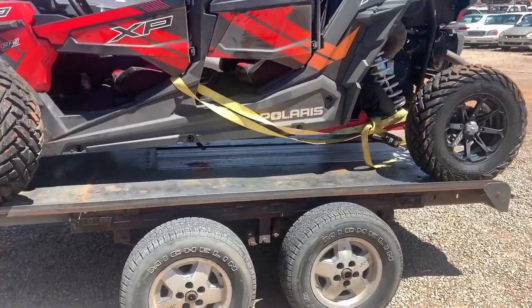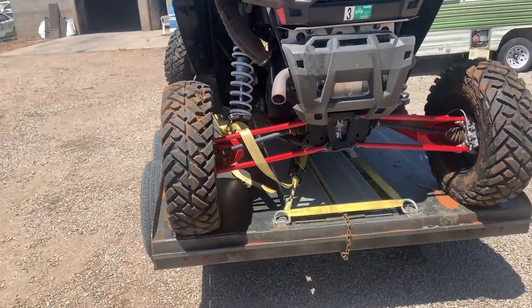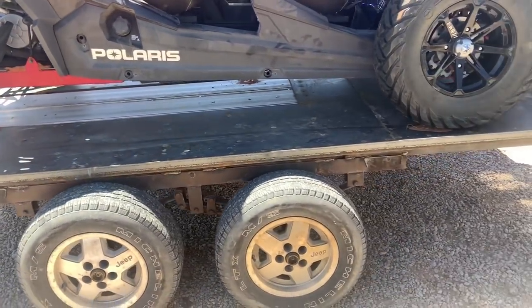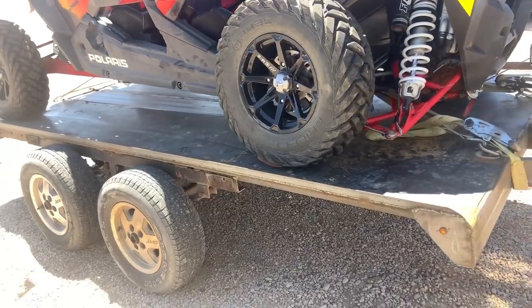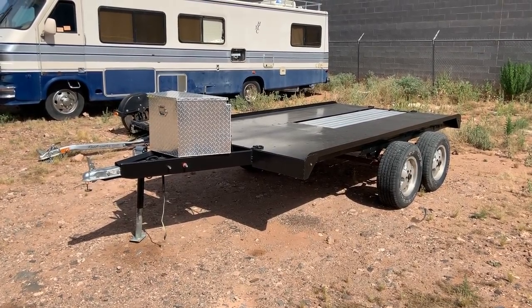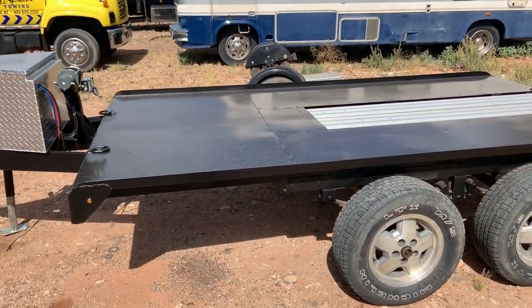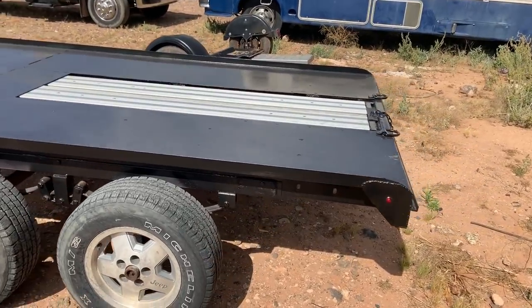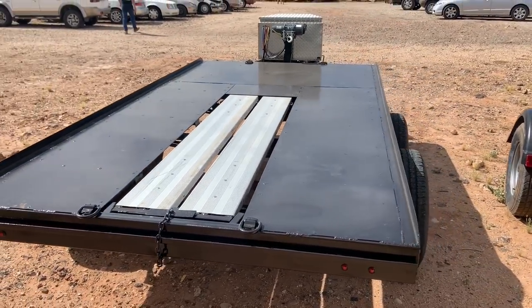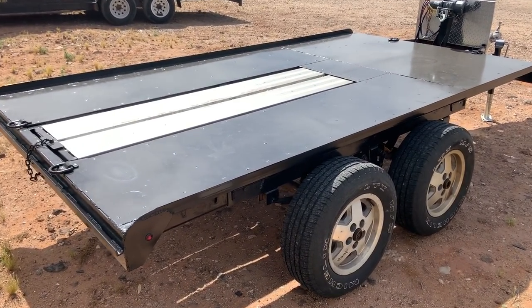This trailer is working out pretty good — it's doing what we need it to do. I'm very happy with its performance. A couple of things left to do to finish it up, but definitely on the right track. Ed got the trailer painted while no one was looking, so I didn't catch any film of that, but it's basically done for what we need now. Pretty happy with it in its current condition.